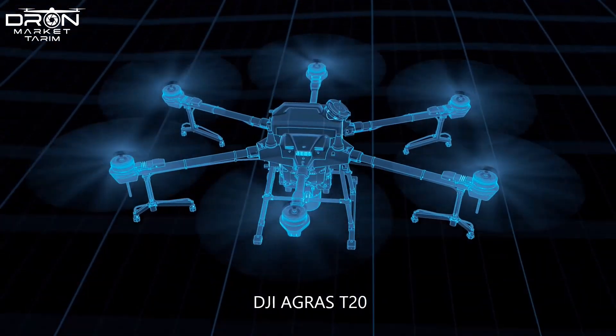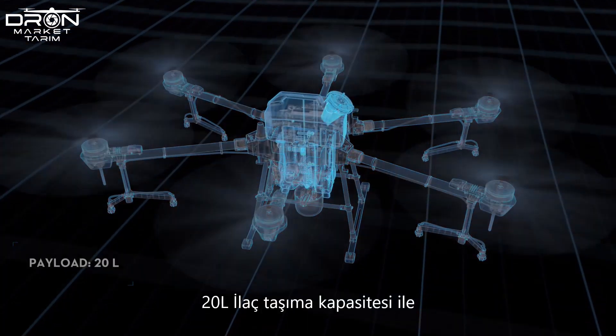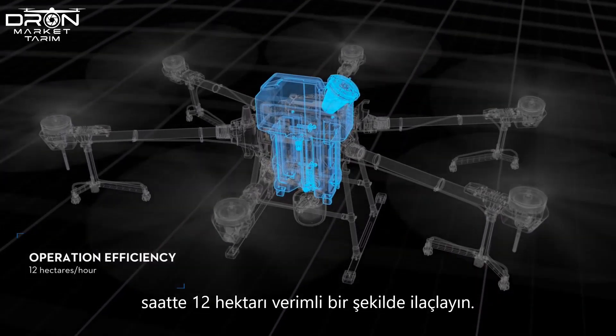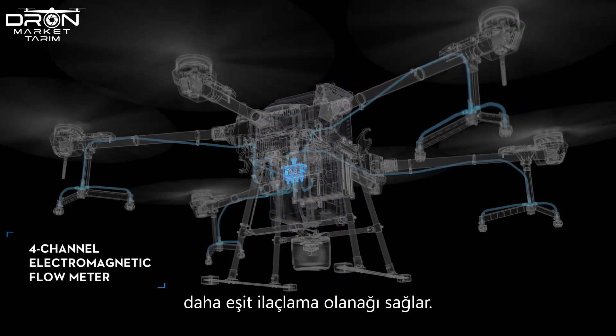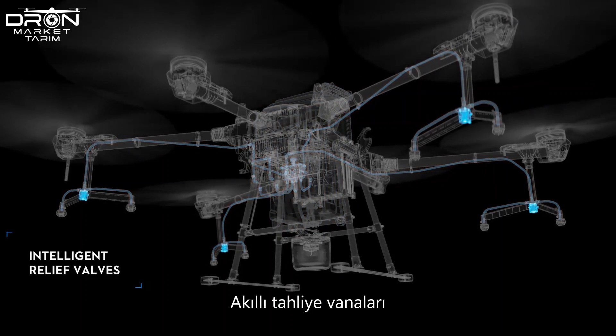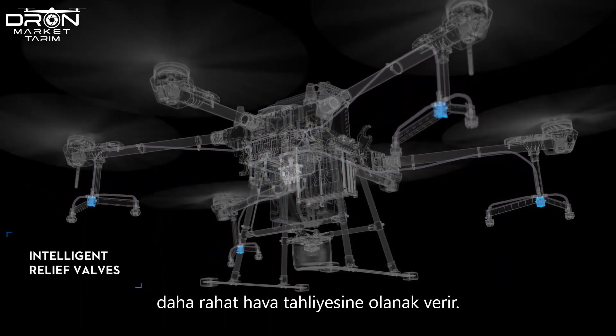This is the DJI Agris T20, which carries 20 liters of load and covers 12 hectares per hour efficiently. The 4-channel independent flow control allows more even application, while the intelligent relief valves result in more convenient air removal.